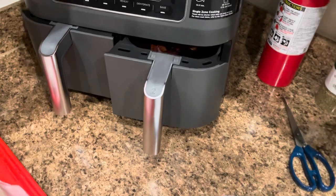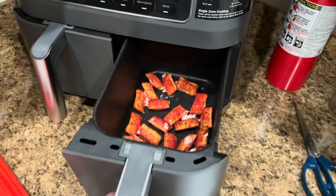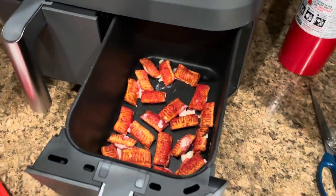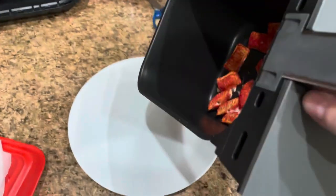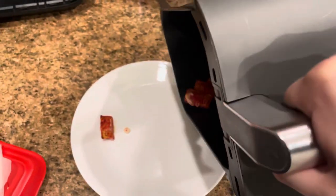All right, so these cooked way faster than I thought they would. And you know they're done because the cheese is just bursting out. Honestly they kind of smell revolting — maybe it's the fake cheese, maybe I'm crazy.